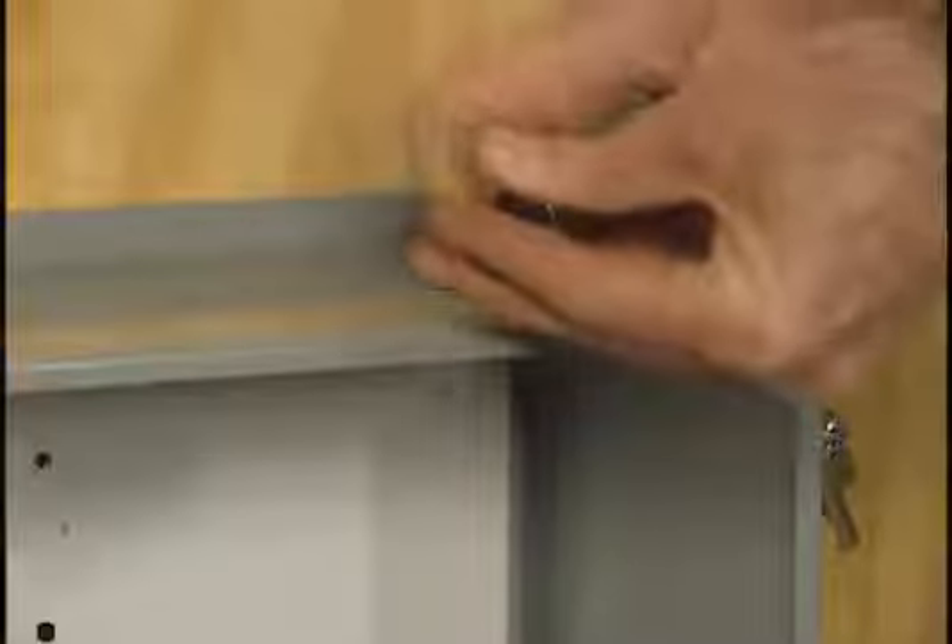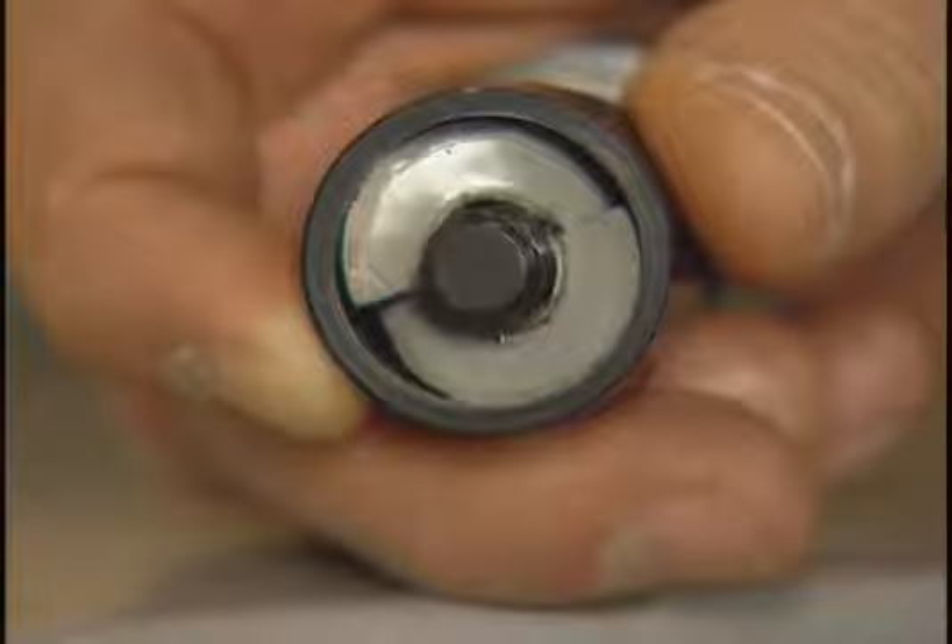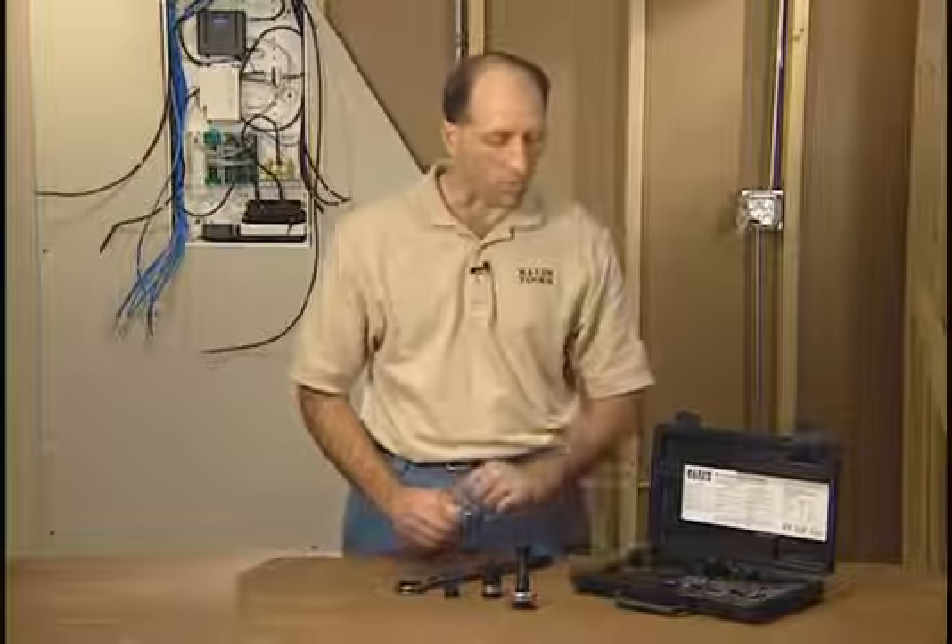You can unthread it. Once you unthread it, you'll notice that the slug is split for easy removal. All the pieces are conveniently stored in this carrying case.